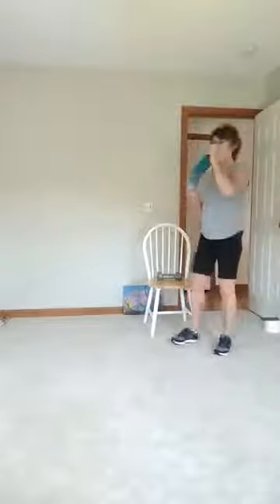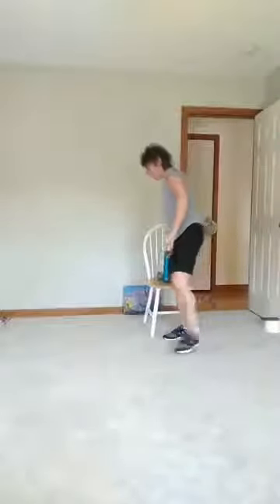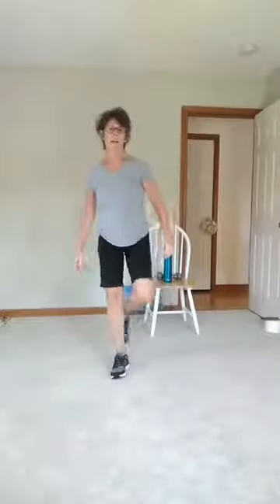All right, grab yourself a drink of water. We'll come back and we'll switch legs. We all right? Good? Okay, so stand on your other leg now.